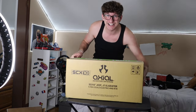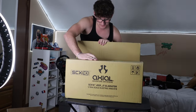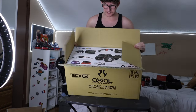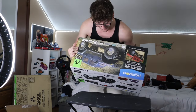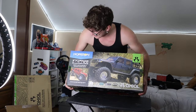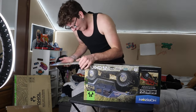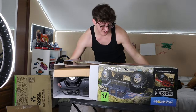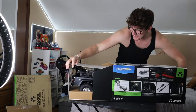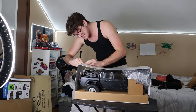Oh my gosh, guys, this thing is actually heavy. Here we go — drum roll, please. Oh my gosh, I think I opened it upside down. Oh wait, hold on. Oh my gosh, dude. This is the color we actually got, I think — it's the gray. Let's just open it up. This is actually insanely heavy. We got stickers everywhere. Oh my gosh, it's huge. I was not expecting it to be this giant. The tires are massive. Oh my gosh, Horizon Hobby, you guys outdid yourself. Let's crack this thing open, bro.